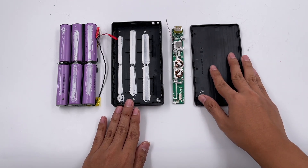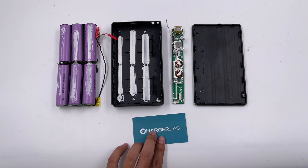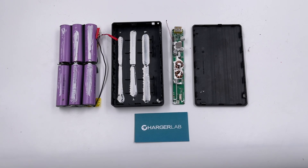That's all for today's video. We've also torn apart power banks from other brands — you can click the corners to check those out. If you liked this video, feel free to drop a like and leave a comment to share your opinion. We'll continue bringing more interesting videos about charging and power in 2022. Hope you can subscribe to us in the new year. Bye!